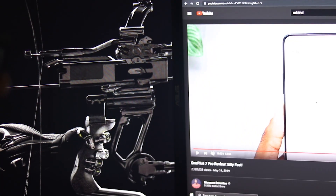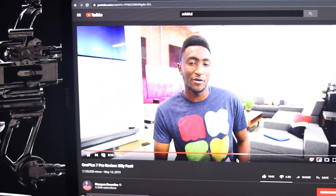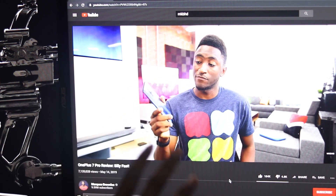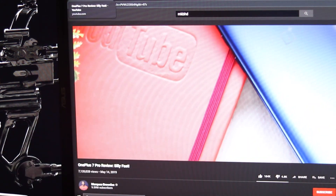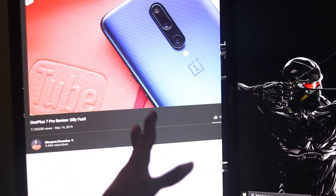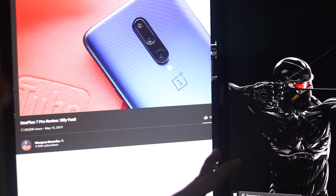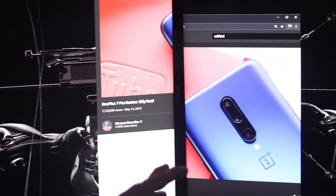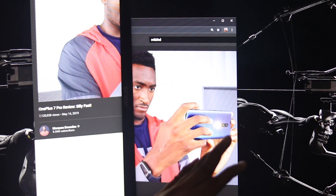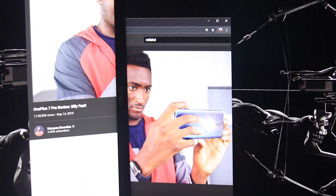When I open a video on the UltraSharp and compare it with the TN panel, you can see that the color is much richer. This is now the color we should have got from the very first time.